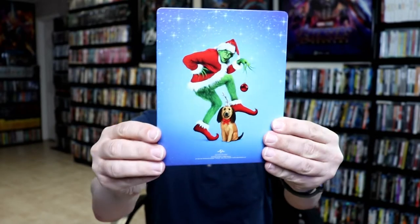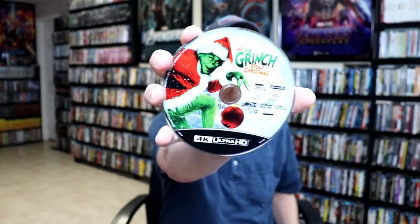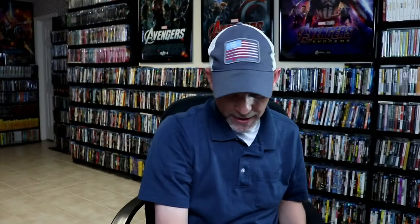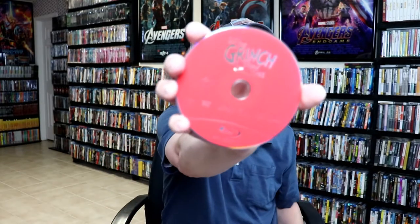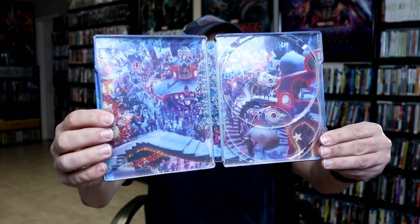I really like the way that the snow looks and the way it glistens. And here's the back. Opening it up — really nice images here on the front and the back. And then on the inside, we do have a nice 4K disc with some disc art. And we do have our Blu-ray disc in red. And we do have some really nice looking inside artwork. Very nice looking artwork and a really nice looking steelbook.